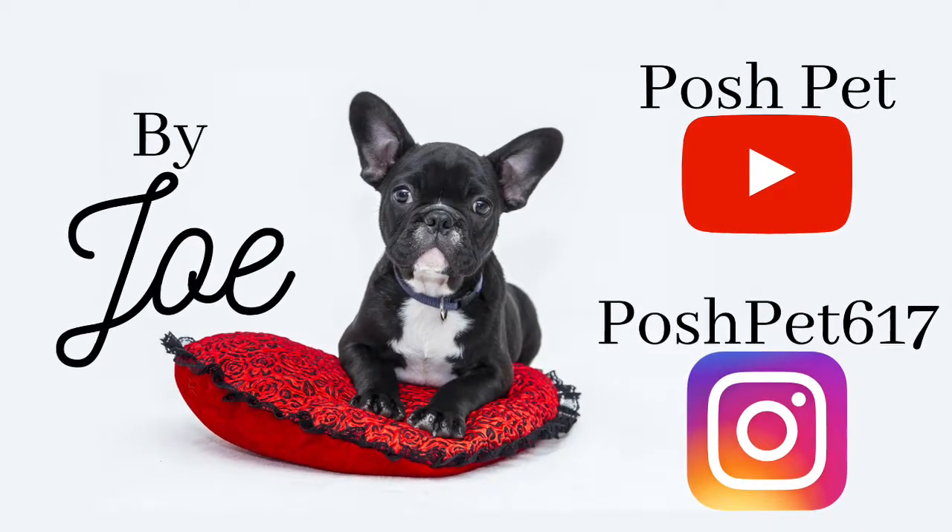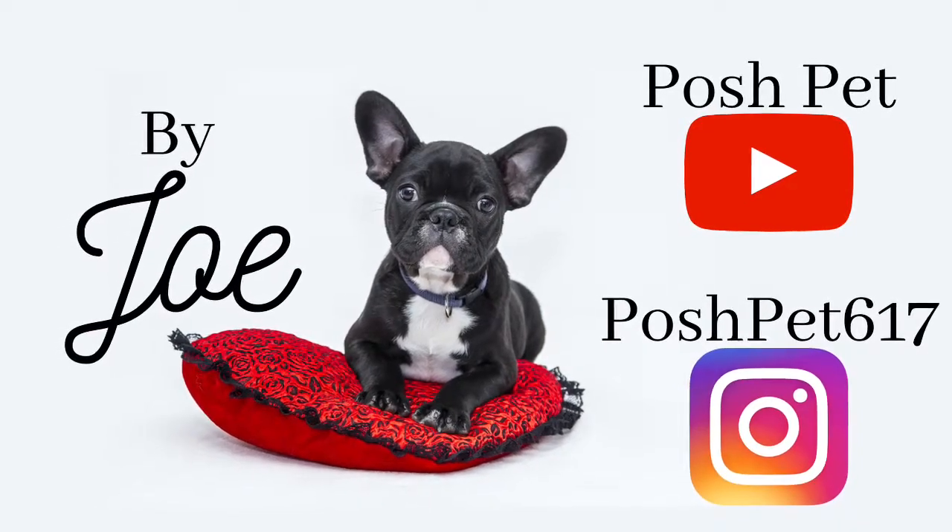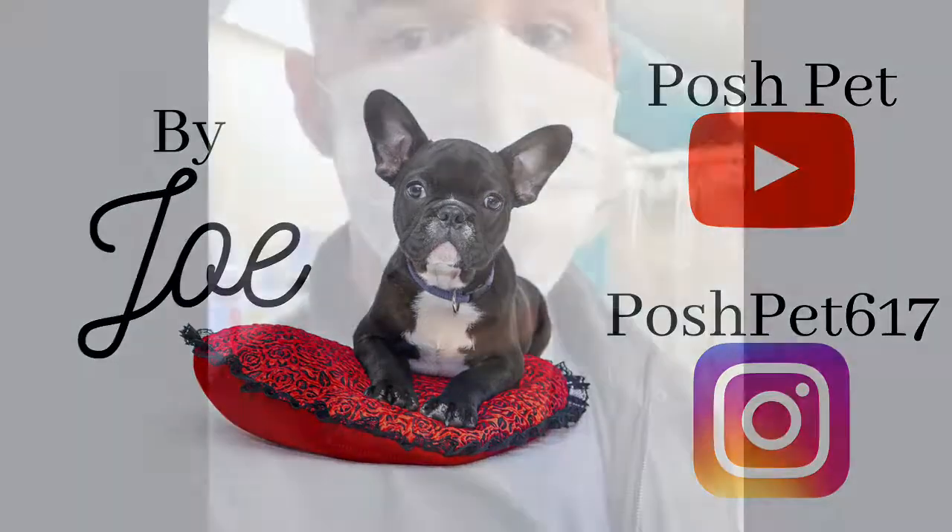If you like this video, please click the like button, comment, or subscribe to Posh Pet. Thank you.